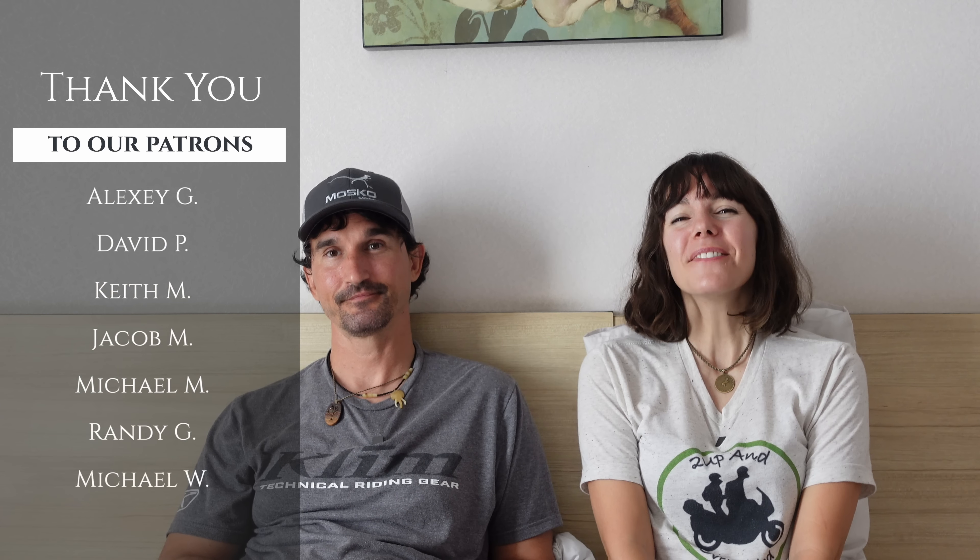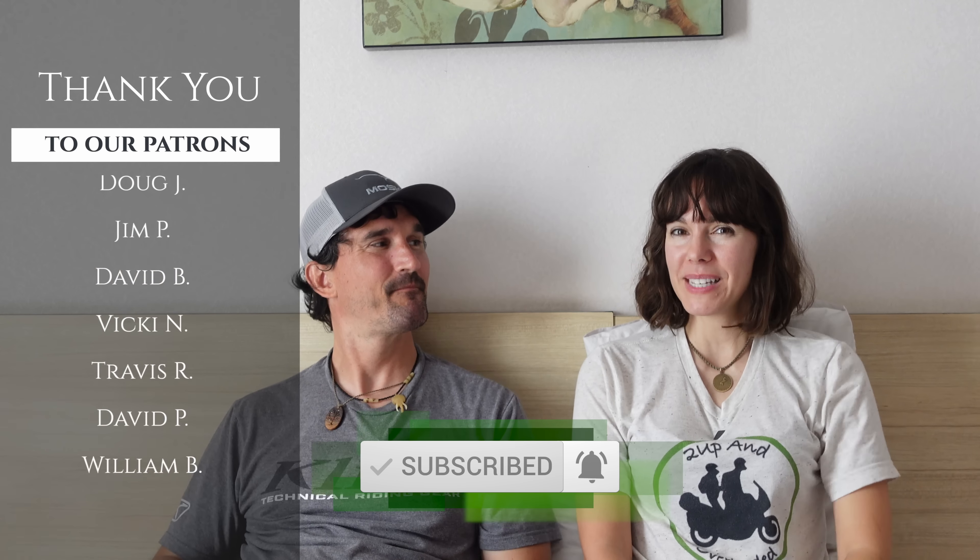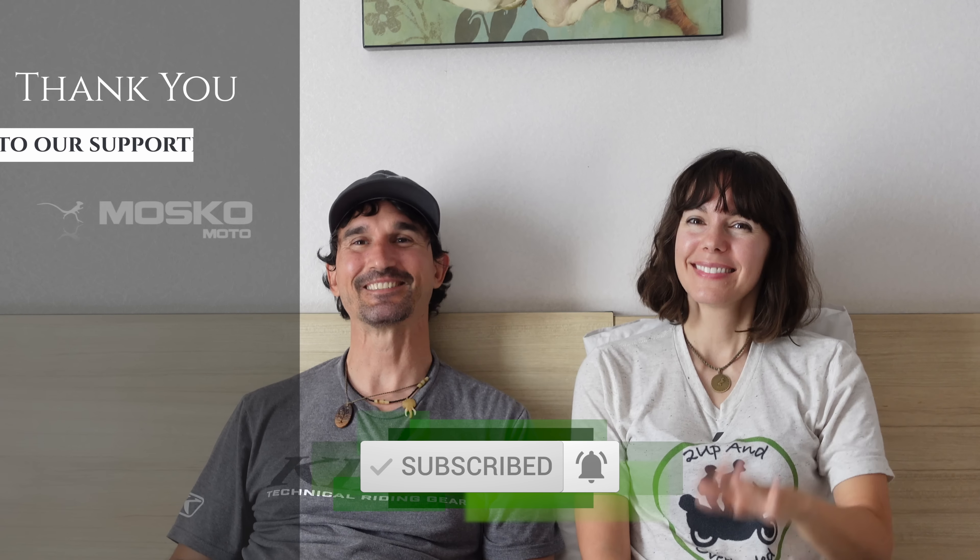Stay tuned for the next episode, where we're going to be getting Dorco, riding Dorco for the first time, packing it up, doing a whole Two Up and Overloaded build of it, and heading out of Jakarta into the mountains — still sleeping a lot. If you liked this one, please give us a big thumbs up and hit the subscribe button below. We'll be seeing you next time. Stay safe, everybody!